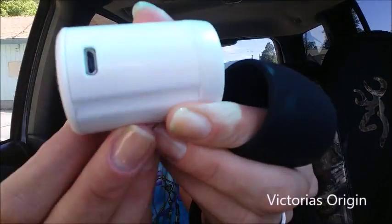It also comes with a USB charger so you can charge it to your computer. As you can see, there is the charger.